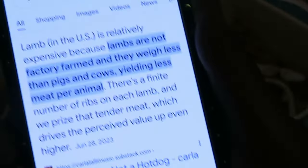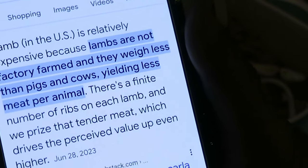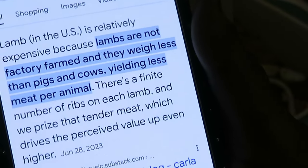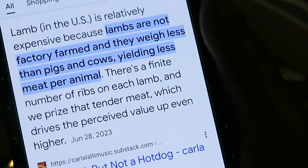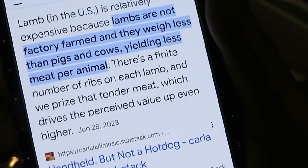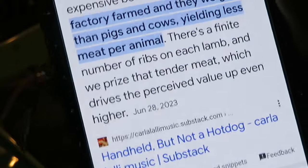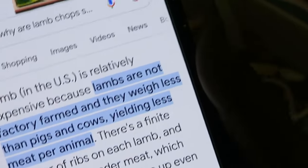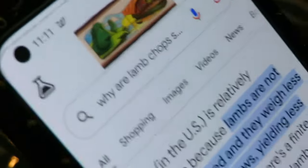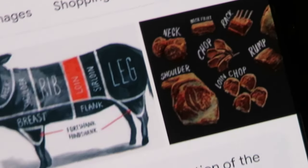So I googled it for you guys. It says lamb in the USA is relatively expensive because lambs are not factory farmed and they weigh less than pigs and cows, yielding less meat per animal. There's a finite — meaning limited — number of ribs in each lamb, and we price the tender cuts which drives the perceived value up even higher. That's why lamb is so expensive.